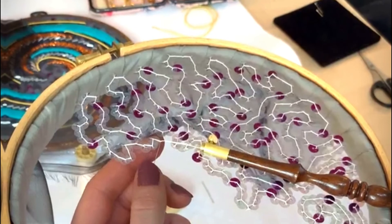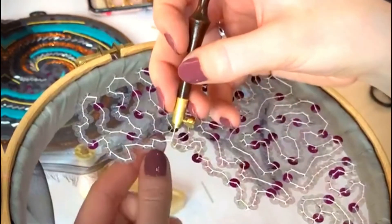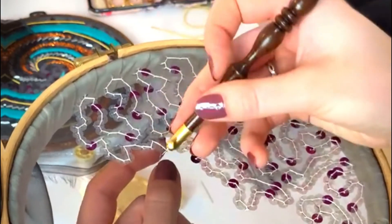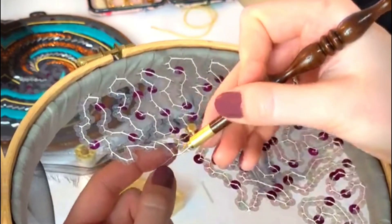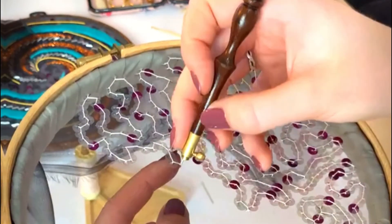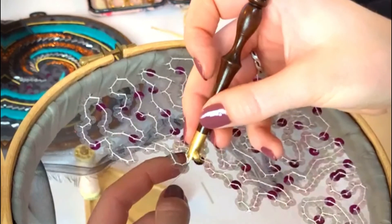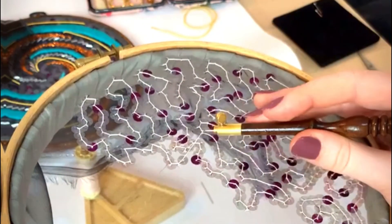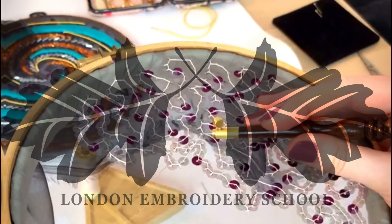Thank you everyone for joining me - it's been such a pleasure. Thank you for all your questions and kind comments. If you want to see more from us, we are of course the London Embroidery School. I am Natasha, one of the teachers here. Until next time - have fun, stay safe, and keep making beautiful things. Bye for now!